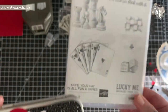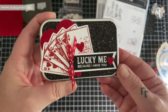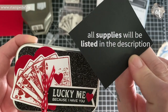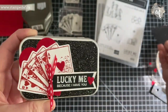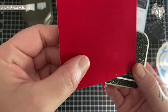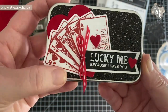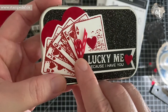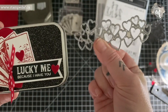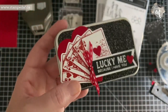This is from the Game On stamp set — the Royal Flush — and then 'Lucky Me Because I Have You.' I'm using the Black Glitter Paper, which is in the new catalog. It's like Basic Black on the back and then it's got this gorgeous shimmer on the front. I've used the new Red Velvet Paper that is in the upcoming catalog — it is like soft as a pillow. And this is from the Playful Pets Trim Combo Pack. I die cut from the Hearts bundle this little heart spray and used adhesive sheets with the red velvet.